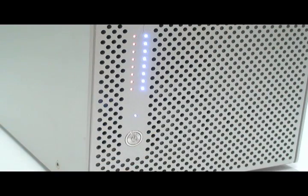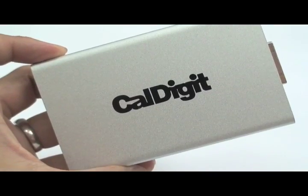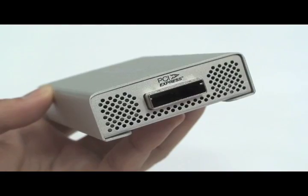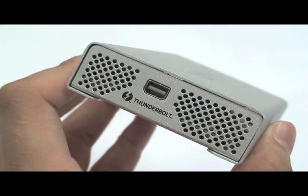Here we are using CalDigit's HD Pro 2. The Thunder Express by CalDigit is an innovative solution that utilizes both external PCIe and Thunderbolt technology all in one device. Here's how it works.